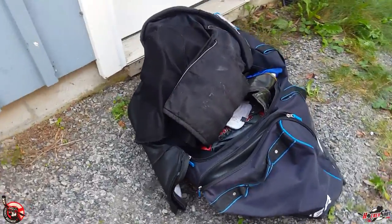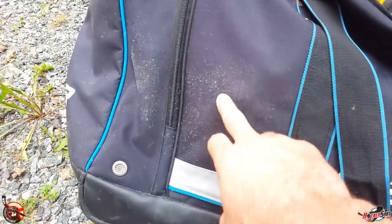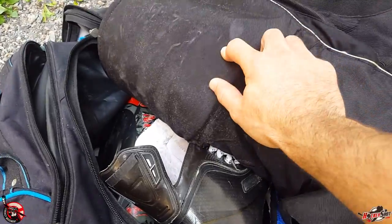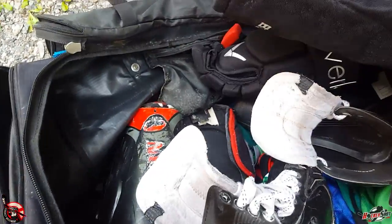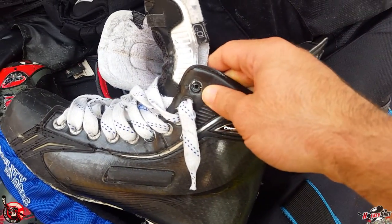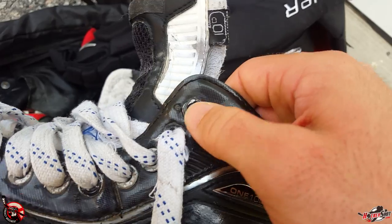It's my own fault for not storing this properly. I left it in the damp garage all summer, which leads to mold on the bag, mold on the hockey pants right there, and there's some mold inside the bag also. The skates got some moisture damage too — I noticed some rust happening in the eyelets right there.